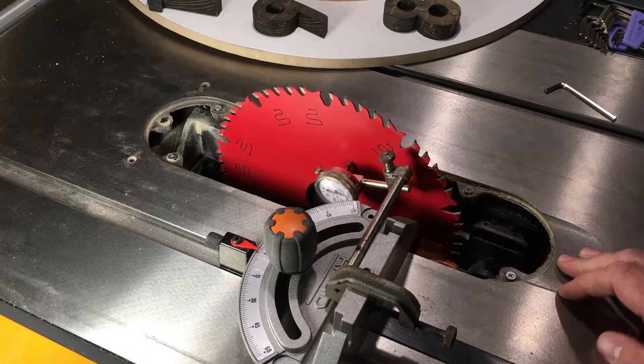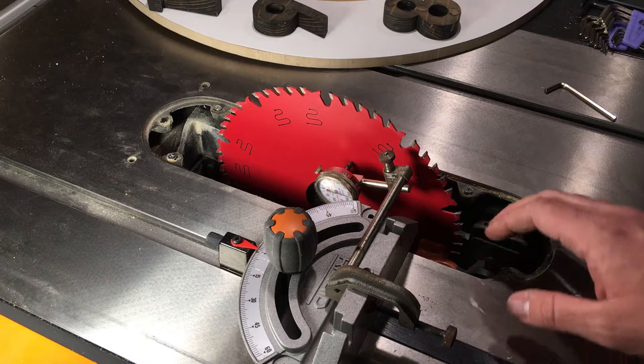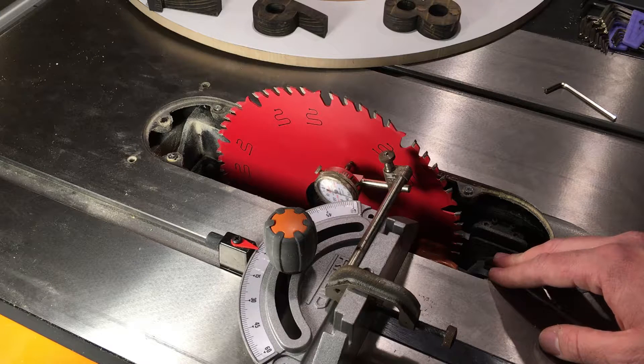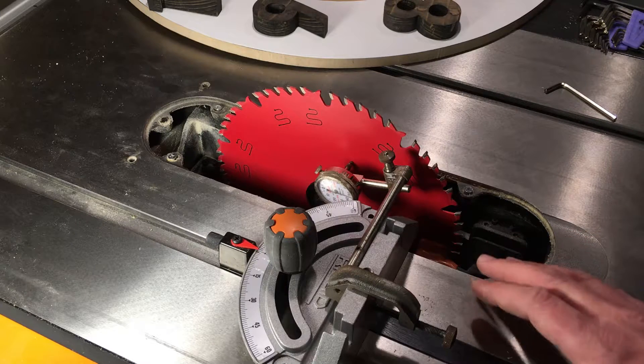I bought a new 10-inch cast iron top table saw. It's a Ridgid hybrid style, and I like it a lot better than my previous one, which was just a job site style contractor saw. That was okay — it was very portable — but not very precise and certainly not very heavy like this thing is.